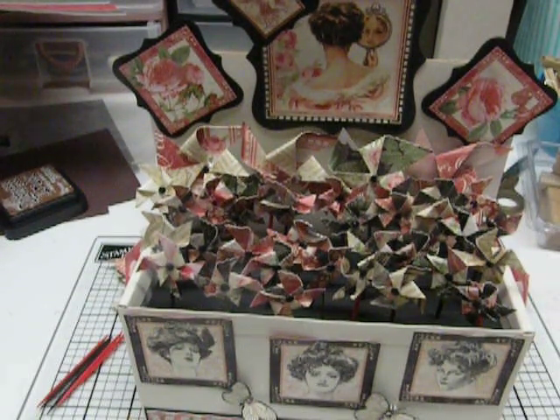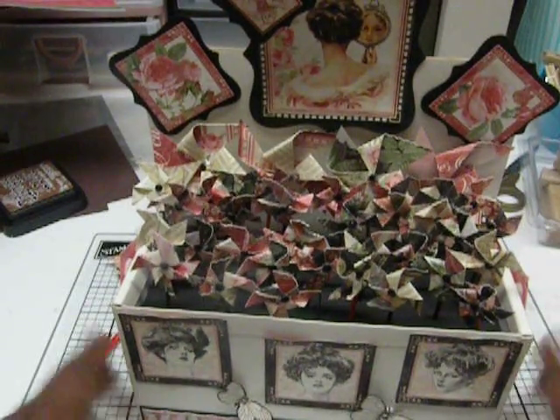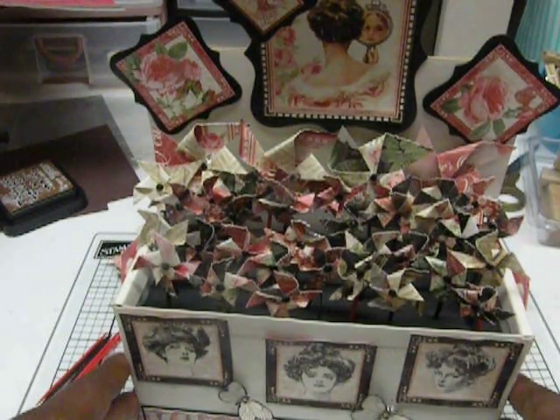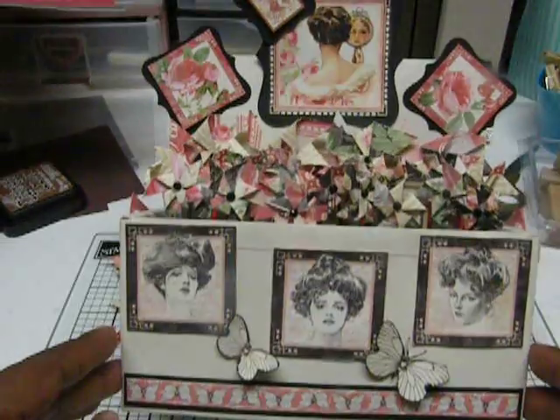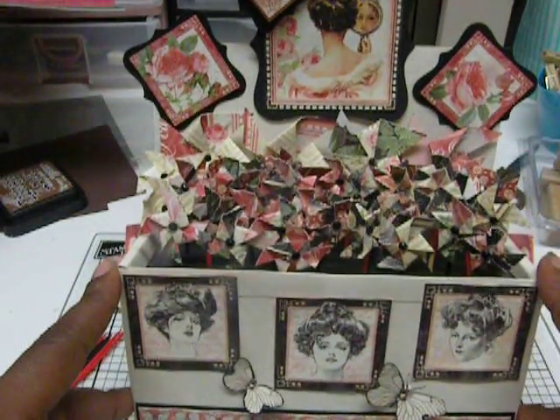Good morning. I have a project share for today. This weekend I was actually trying to use a lot of scraps that I had. One of them was the Graphic 45 Gilded Lily paper scraps that I used on this box.